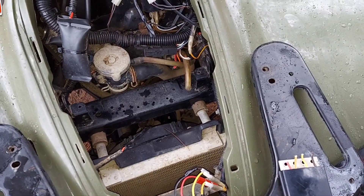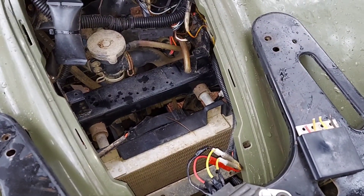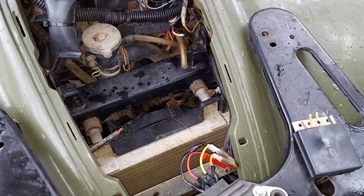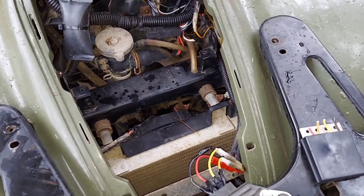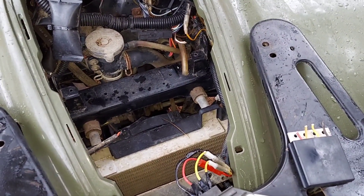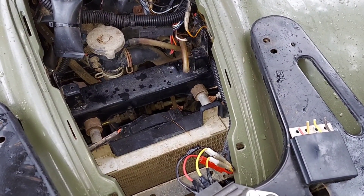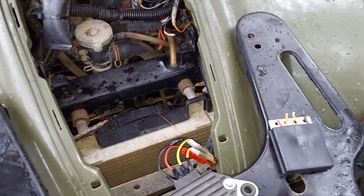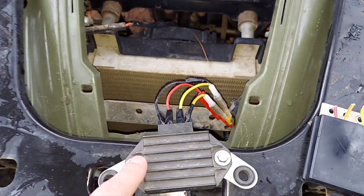We're back here about a week later. When I went to plug in the new $12 eBay special voltage regulator it did not work — same symptoms: the flashing battery light and an 18-volt charging rate. Again, you get what you pay for — those things are junk.